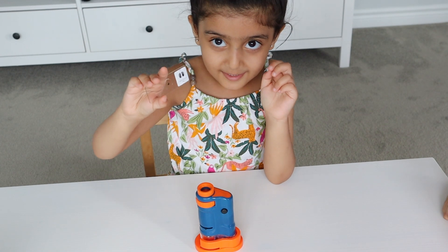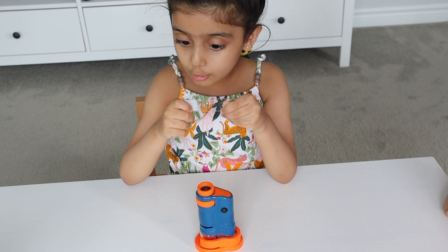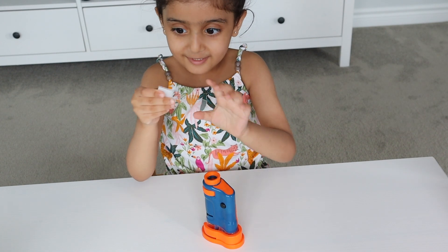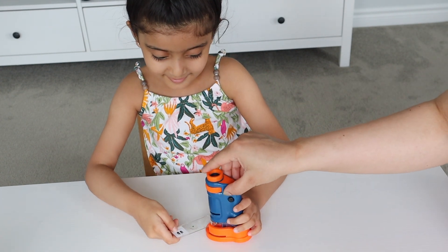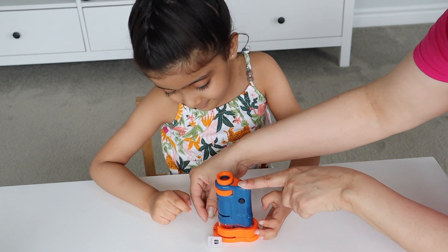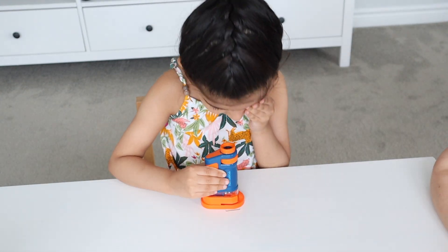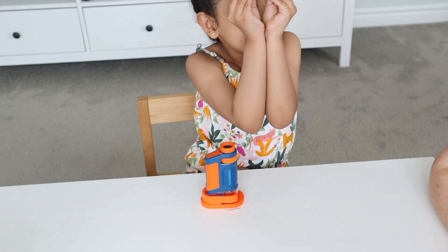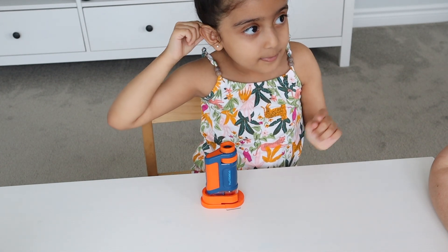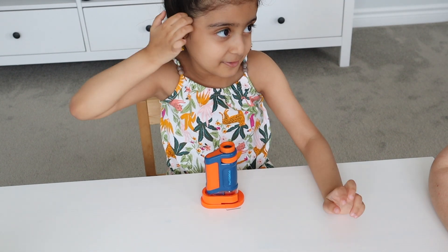I hope you can see this insect part — this is a dragonfly compound eye. We are going to insert this slide; be gentle. You have to insert it onto the circle. Now you can look through it. Can you tell us what do you see?